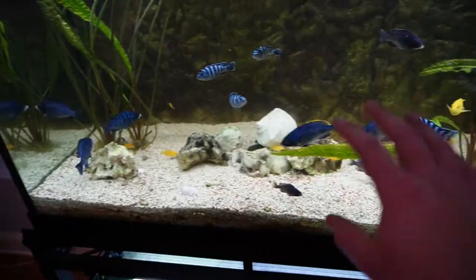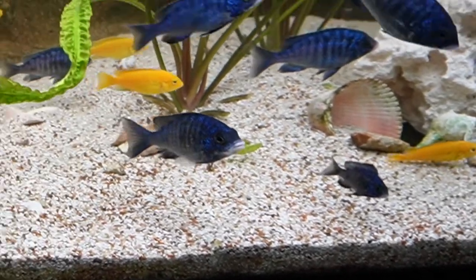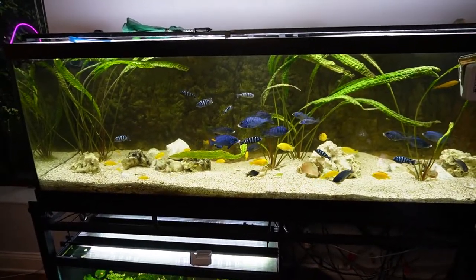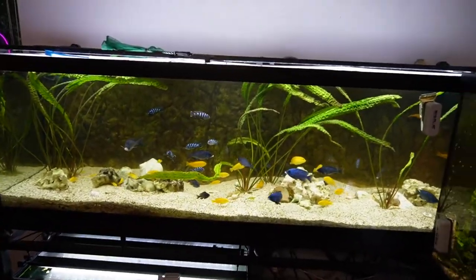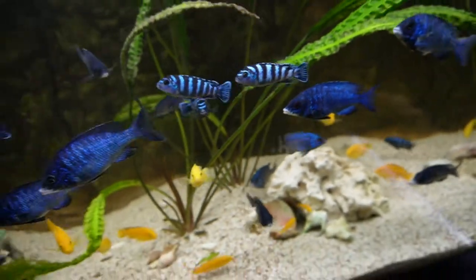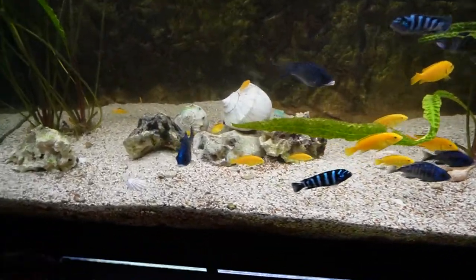The Madoka white lips seem to be doing well — the little ones I added that I was growing out are adjusting nicely. There's a lot more swimming room, which I think they're appreciating because they weren't able to turn around too much before. There's not a lot of fish holding territories — the only territory I've noticed is the big yellow lab male claiming the area in the back, which is fine.